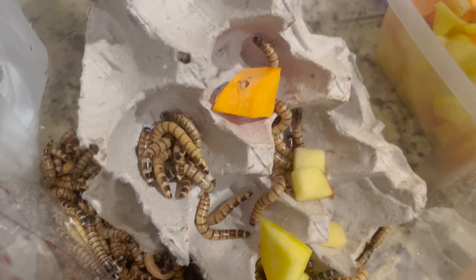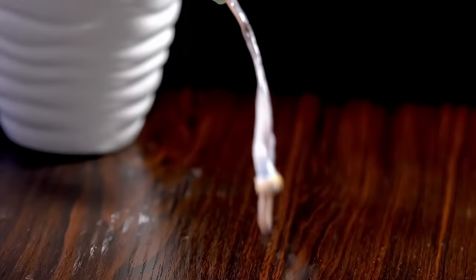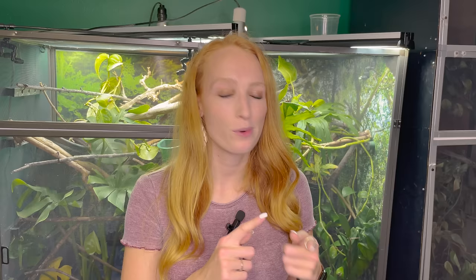Gut loading is the process of feeding fruits and vegetables to your feeder bugs, so their bellies are full of micronutrients which then transfer to your chameleon. Instead of feeding produce directly to your chameleon, you feed it to the bugs first. Good gut-load options include mustard greens, collard greens, sweet potato, mango, apple, oranges, and bee pollen. Do this about 12 hours the night before feeding, giving bugs a chance to eat up, and then feed them to your chameleon in the morning.